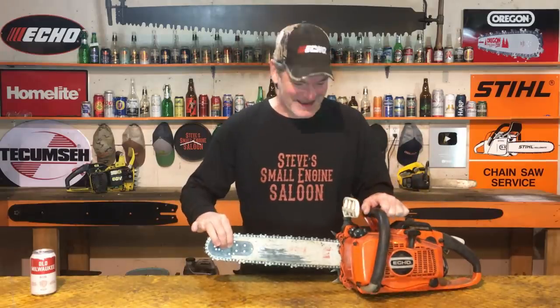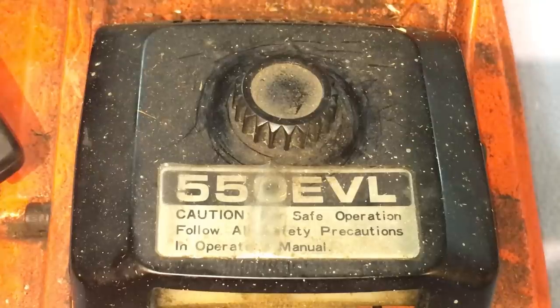Look what I've got today. This is an old Echo chainsaw. The model number is a CS550EVL. This thing's old. According to my research, this is about 31 to 32 years old. This is old enough where the maximum RPM on this thing, suggested by the manufacturer, is 9,000 RPM.